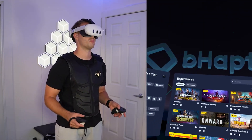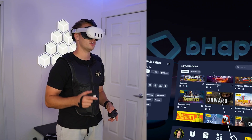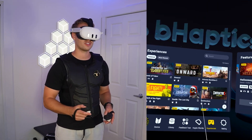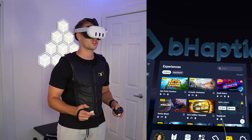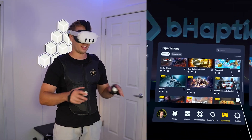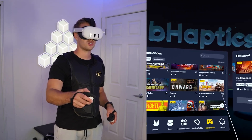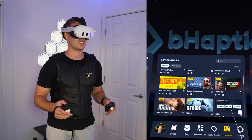Here on Quest, we can look at some of the biggest ones: Breachers, Blade and Sorcery, Dungeons of Eternity, Ghost of Tabor, Onward, Arizona Sunshine 2, Thrill of the Fight, Zenith, Contractors, Into the Radius, Stride, Hubris, Epic Roller Coasters, In-Death Unchained, Synth Riders, Pavlov, Zero Caliber, Ragnarok, Aspire — and the list really goes on. Just to test this out, we're going to do Dungeons of Eternity, Contractors, and Thrill of the Fight.